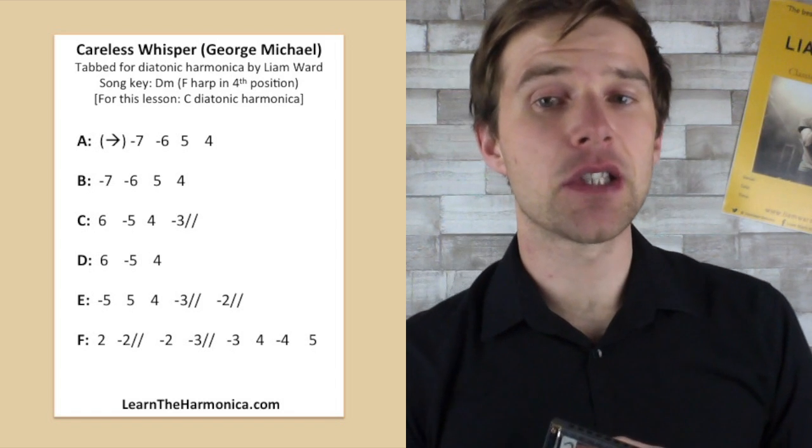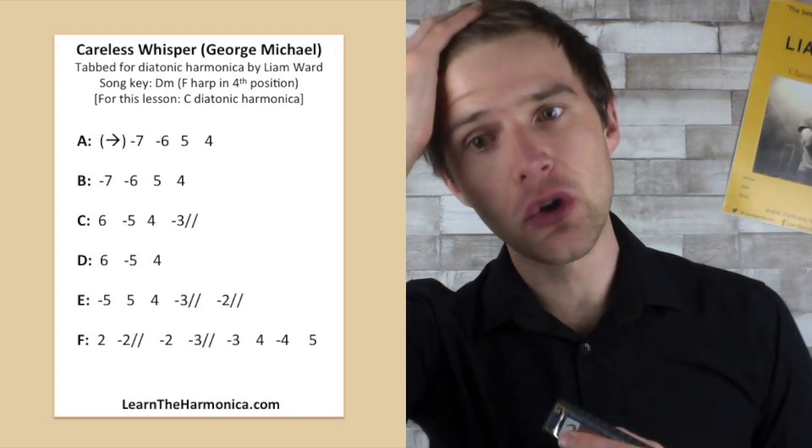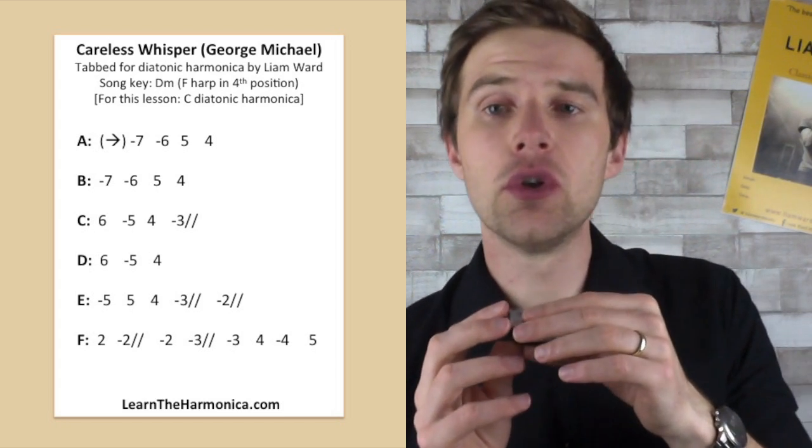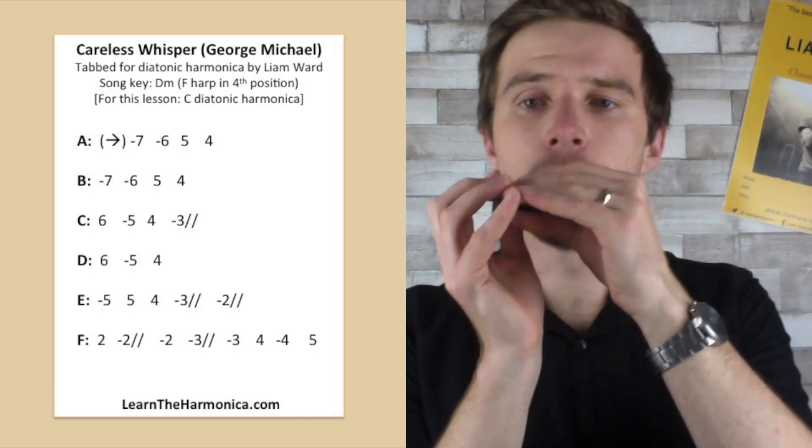If we try lines A, B, C, and D all together, I'll count us in on four, and then we'll get on to the last two lines, E and F.